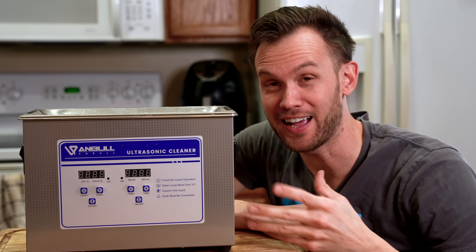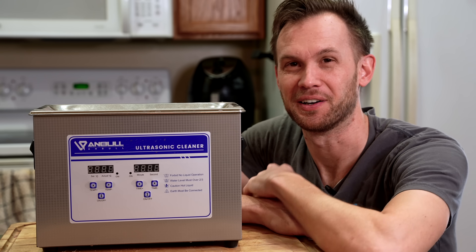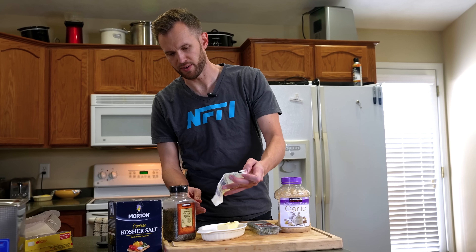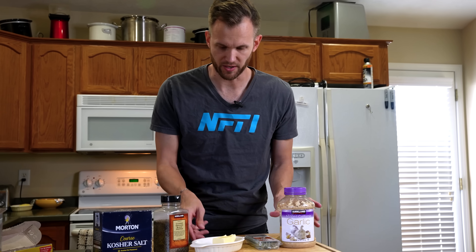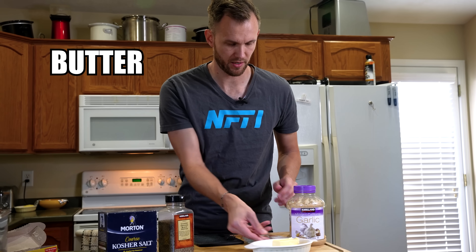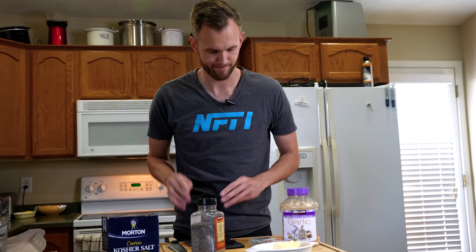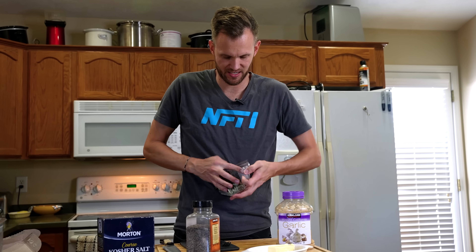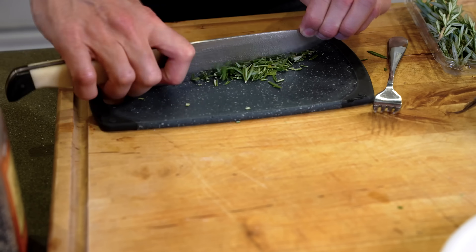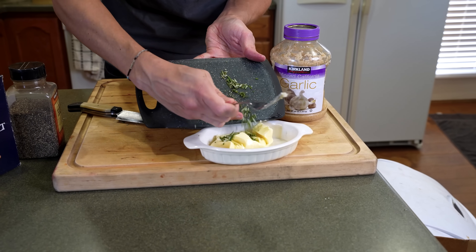For some reason, the small machine that I have been using decided to just die on me, so I've got the same thing a little bit bigger. I'm going to make a compound butter to use in cooking it on the grill later. I've got some very nice and soft butter, rosemary, garlic, and then some salt and pepper — this butter doesn't have any salt in it, that's why. So let's chop up our rosemary. All you chefs out there, feel free to mock my knife work as much as you like.